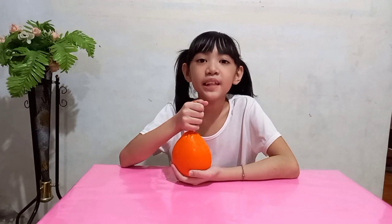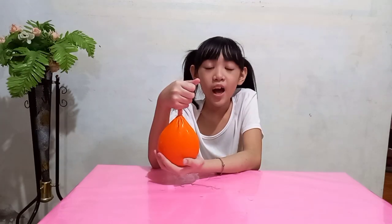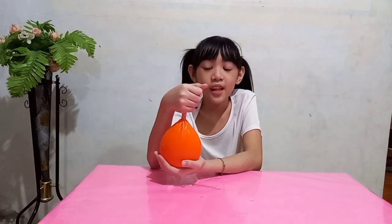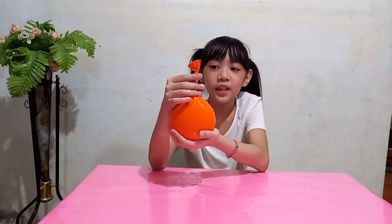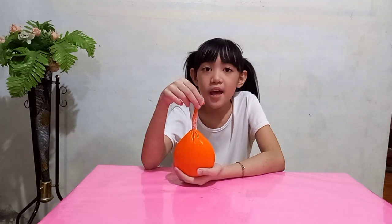Now let us observe what happened to the balloon. The balloon represents our stomach, and the water inside of it represents the food and water we eat and drink. A while ago, the balloon was deflated because it was empty. Now it has expanded because it is full of water. This balloon is just like our stomach — it is deflated when it is empty, but when we eat or drink, our stomach expands. Please don't forget to like, share, and subscribe. Thanks for watching, bye!